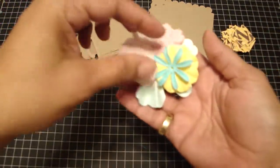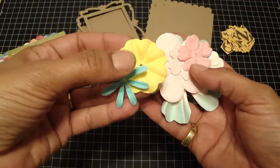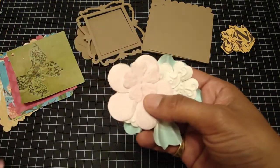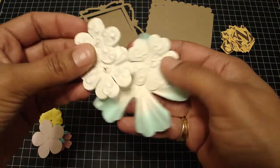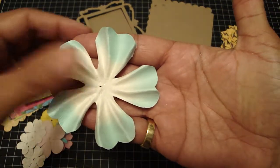And then for the flowers, these two right here are by American Crafts. And then the rest are all Prima. And these are the Prima E line. And then you're going to get that big Prima one.